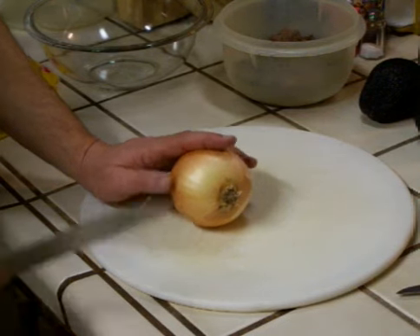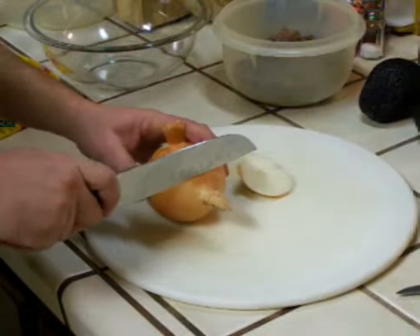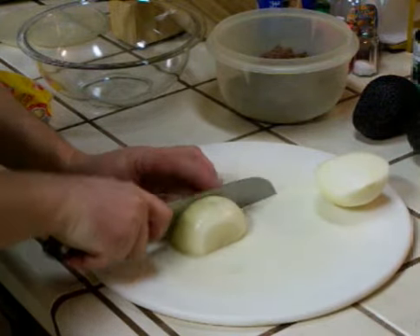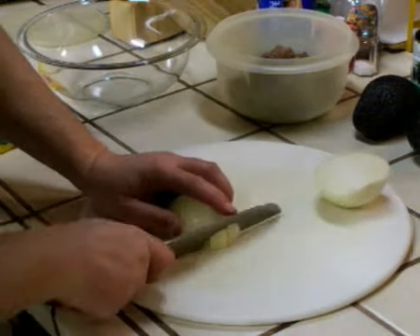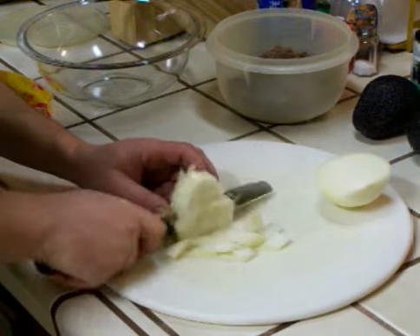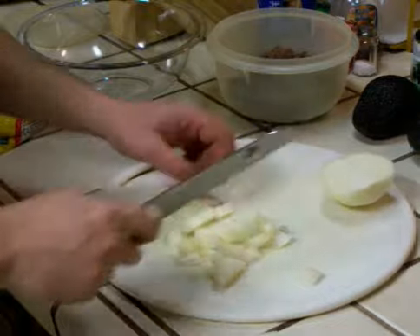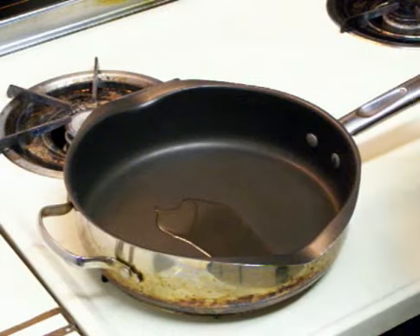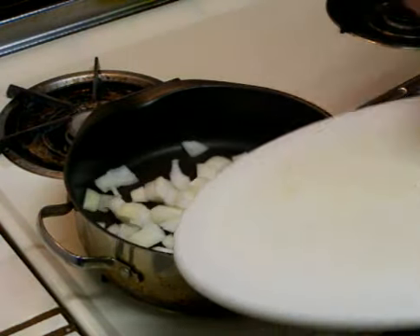First thing I'm going to do is chop my onions. I'm going to dice them into sections about a half inch square. I've got a half an onion here. I'm going to sauté my onions in a nonstick pan with a little bit of canola oil.